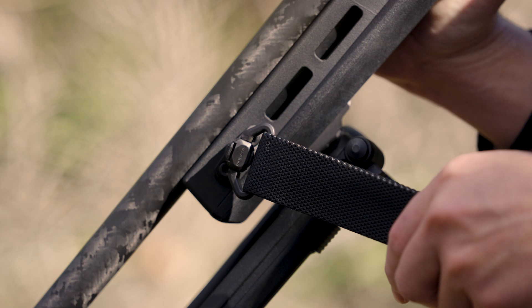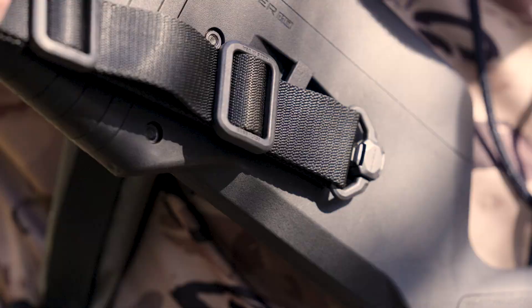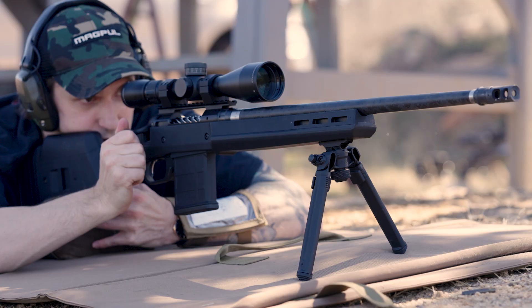These features combine to provide a more stable shooting platform and improved user comfort, making it a true drop-in stock solution. The Hunter 110 gives you the Magpul upgrades you want for your Savage, no matter what side of the rifle you're on. Now shipping.